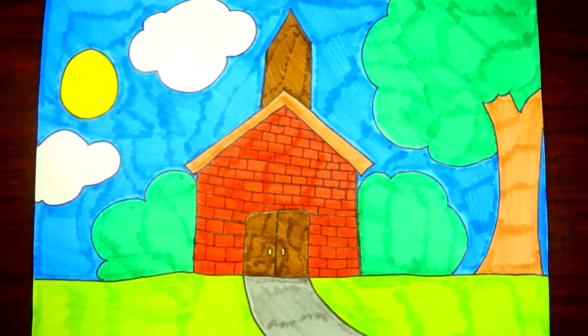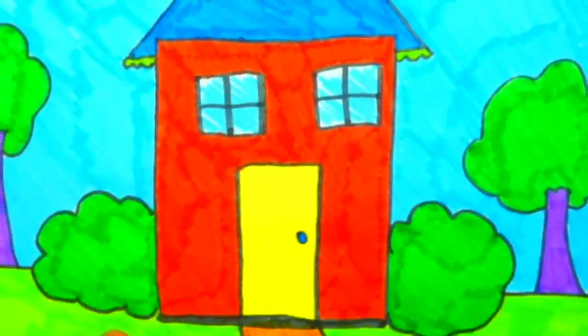Well I think our picture of how to draw a church building is all done. I hope you enjoyed this video and I hope you'll join us for our next drawing video — we put out a new one every single day. Thanks friends, hope you have a wonderful day, bye bye.